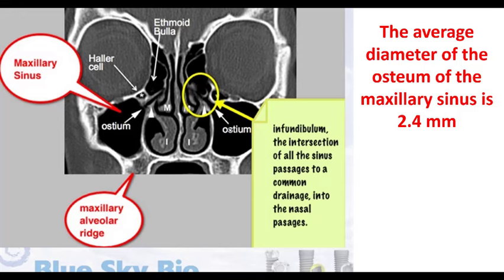Anytime you're considering doing a sinus lift, but particularly a crestal sinus lift, one of the things you want to do is make sure that when you take your CT, you're getting up high enough with your field of view that you can verify whether they have a patent ostium. So what's the ostium? When you look at maxillary sinus anatomy, it's a big cavernous cavity, but the only exit point for that maxillary sinus is the ostium. That's the hole where debris can get out, where mucus is allowed to exit into the sinus passages. We always want to make sure we've got a patent ostium. The average diameter of the maxillary ostium is about 2.4 millimeters.